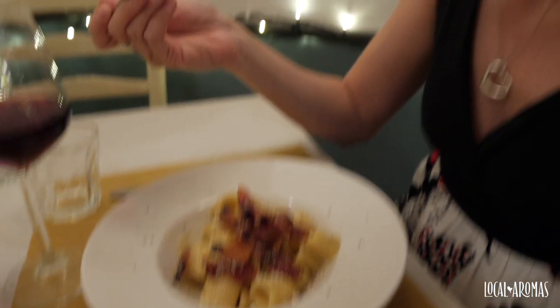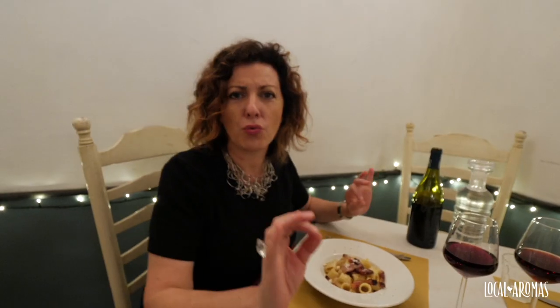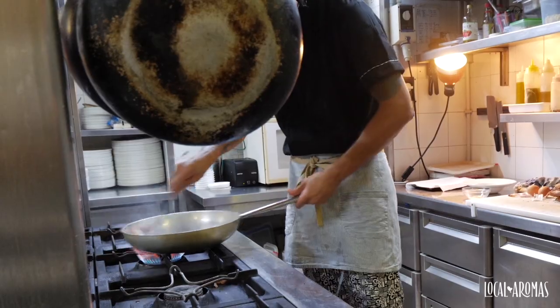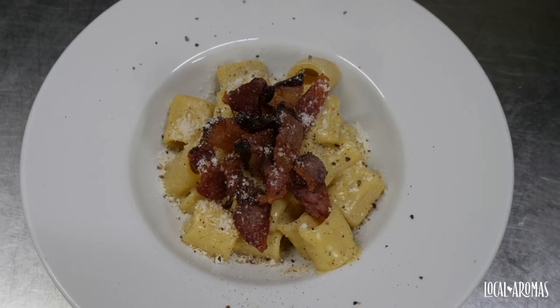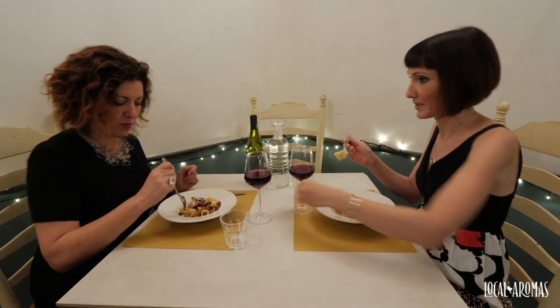We are ready to eat — just look at this beauty. And I must say one thing as a Roman: please, no cream, no butter. You do not add any of these things in carbonara. It's got guanciale, pecorino, pepper and egg yolk. Basta. And I will add something else: a good glass of local red wine. Do you agree? Always — I always agree with wine. Come on, eat it before it gets cold!